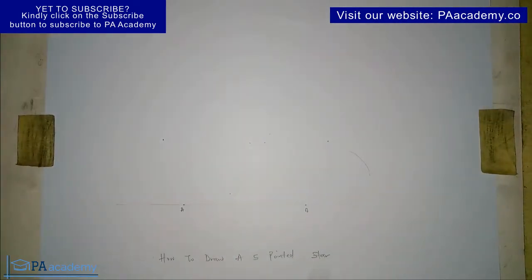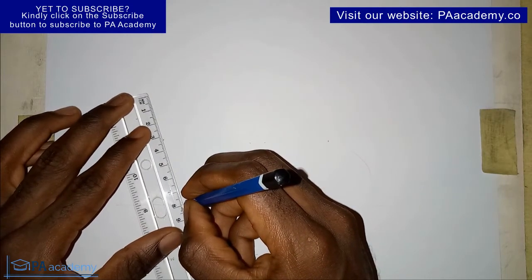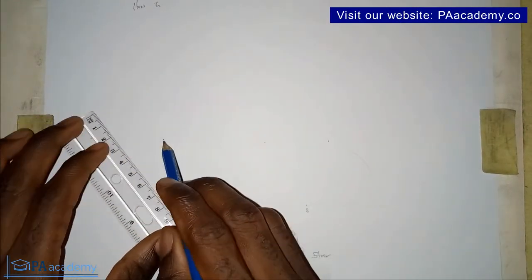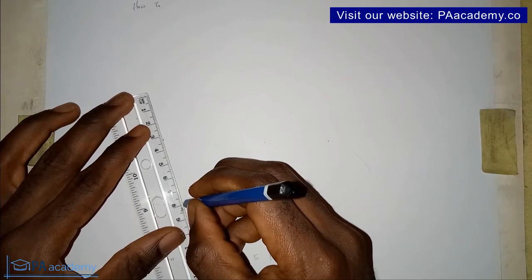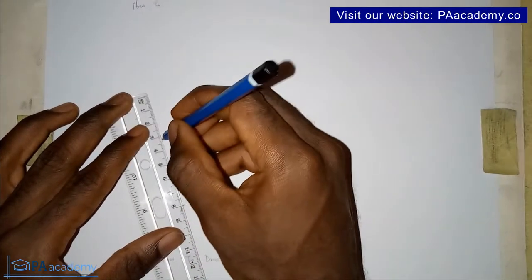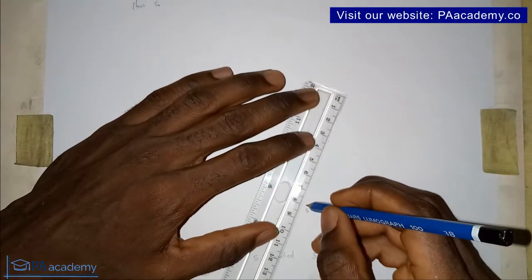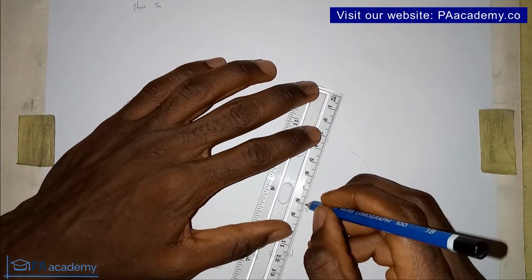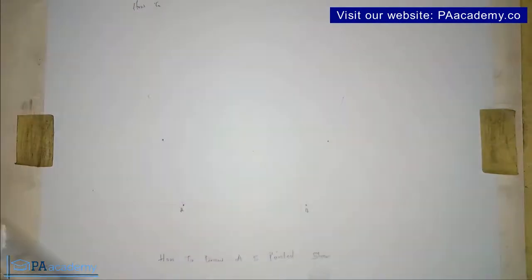Having done that, you are going to draw the side. Remember you are working with eight centimeters. So from point A, you bring in your ruler and make sure it's in line with where we marked our 72 degrees. Make sure they are on the same line with point A, then measure and draw a line of eight centimeters. The same step applies even if you are working with a different length. I'll repeat the same thing on point B — from point B to where we marked our 72 degrees, eight centimeters. Remember to draw it with a faint line.